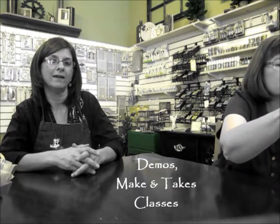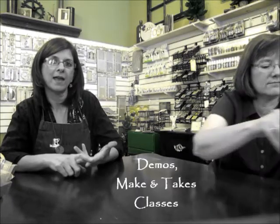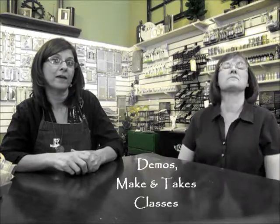We've got a lot of fun planned for you this week — demos, make and takes, and classes. We are going to have two door prizes every day, so when you come in, be sure and fill out a slip to enter the contest. We'll draw twice daily for those. And then at the end of the week, we're going to have a grand prize — I'll tell you about that in just a minute.